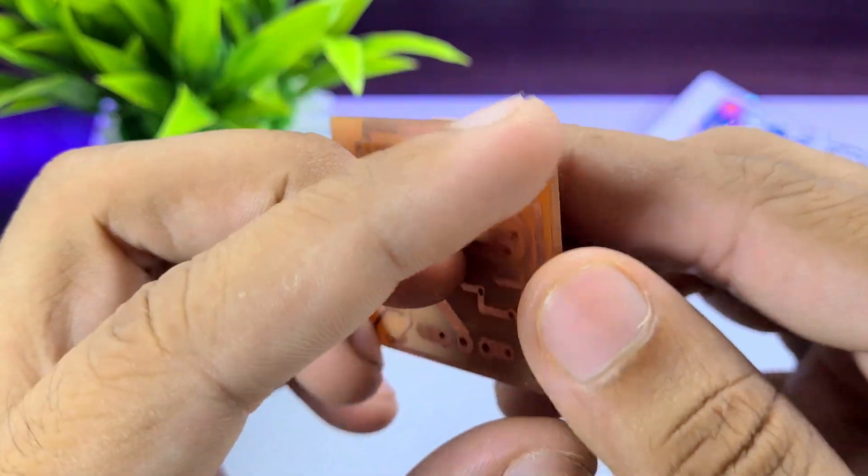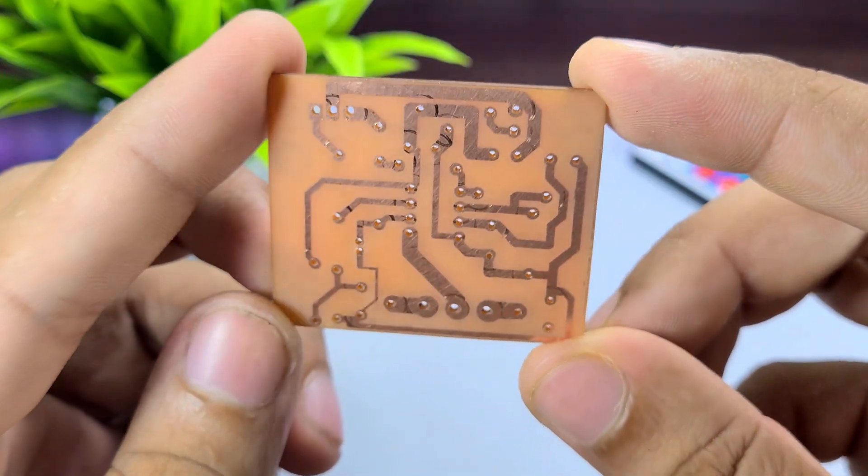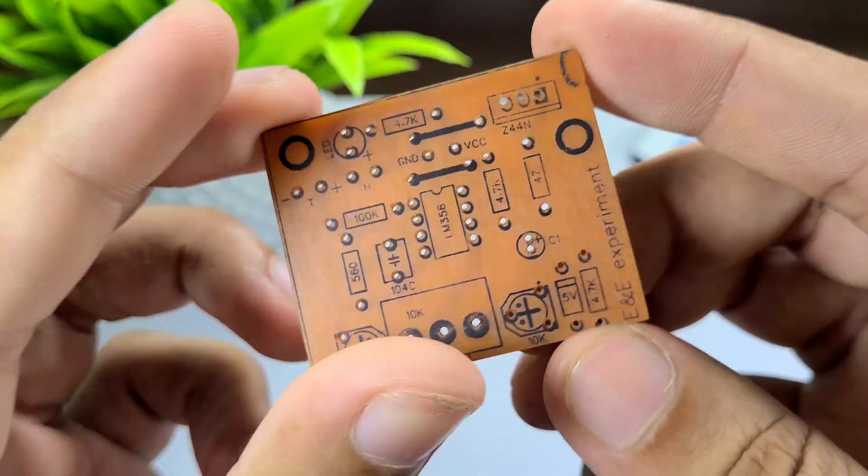In today's video, we will learn how to make a PCB at home. For those who love working on electronics projects, this video is going to be very useful. So without any delay, let's get started.